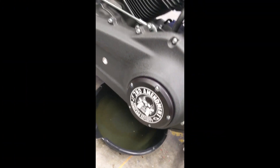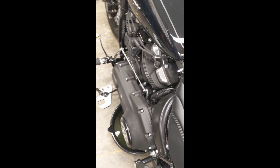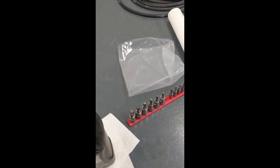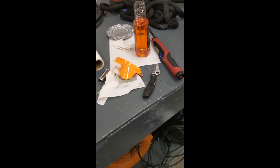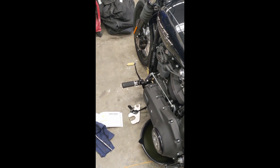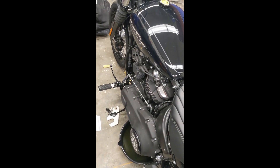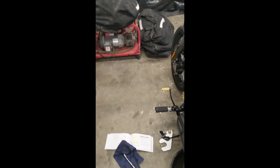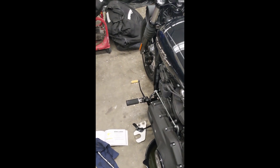New cover installed, job complete. If you have any questions, write them in the comments and let me know how I did. I'm not a professional, I'm not a tech — just helpful hints to help you do basic maintenance on your bike. Give me a like and subscribe, and let me know if you have any ideas or projects you think I should do. Alright, thanks guys — have a good night.